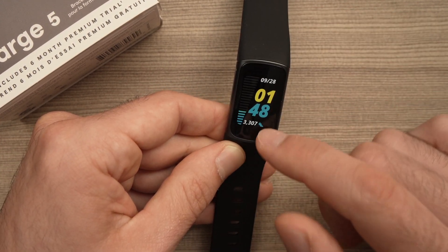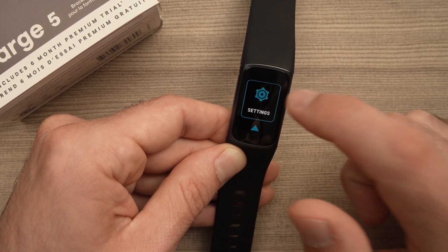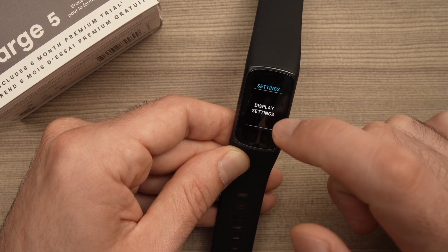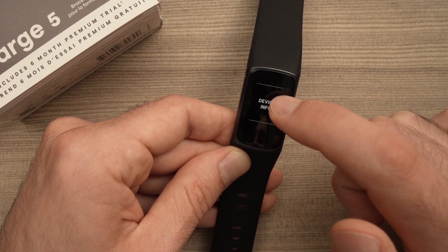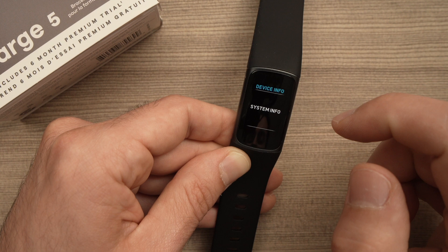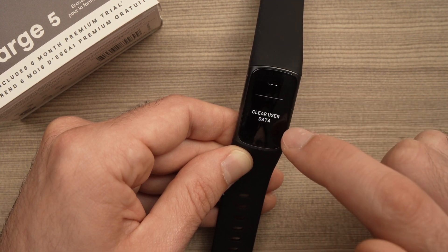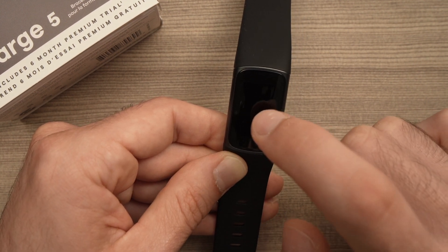It's very easy. You need to wake it up, scroll down until you see Settings, and tap on it. Now go down until you see Device Info and tap on it. Then go down until you see Clear User Data and tap on it.